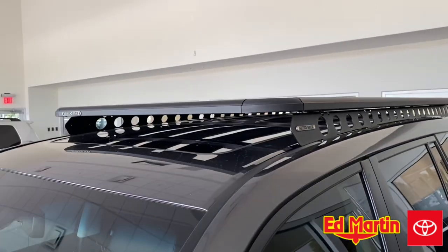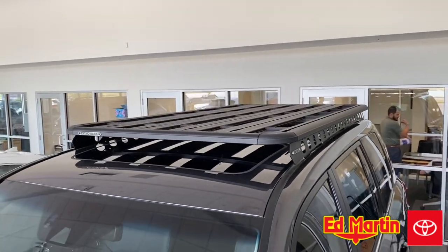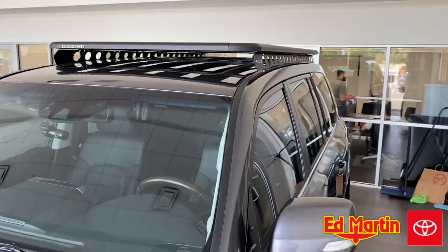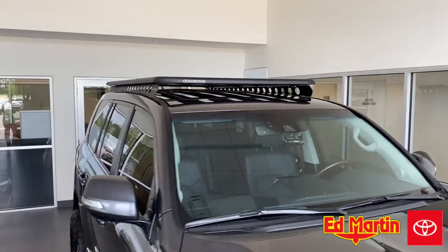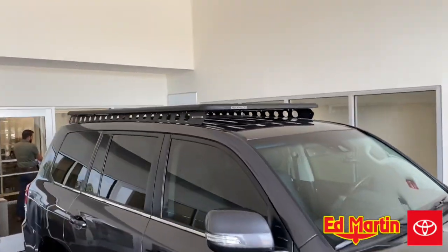This rack is about $1,400 plus installation. If you guys have any questions, please feel free to reach out. Eric Sargent, General Manager at Ed Martin Toyota in Noblesville, Indiana. Thanks for watching.